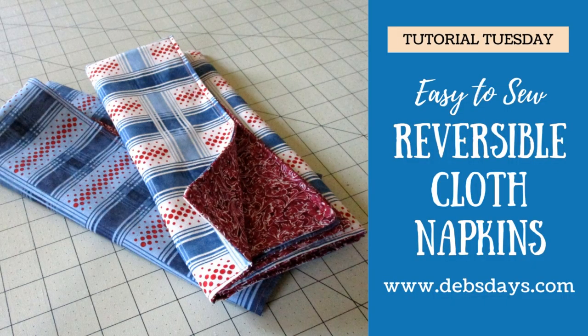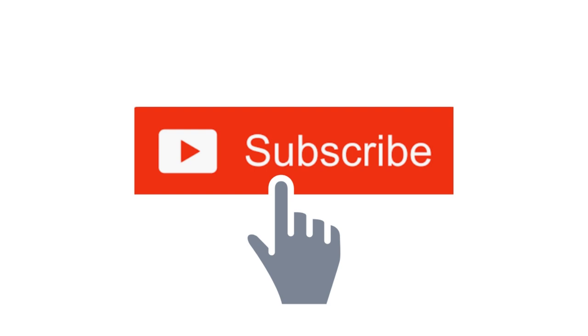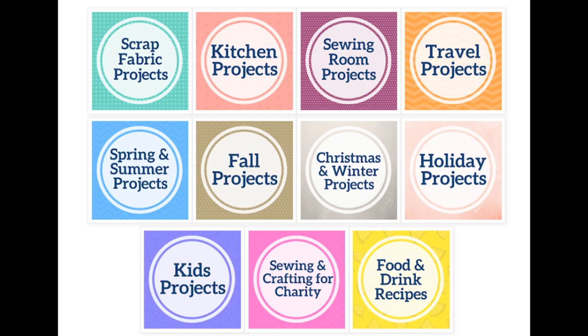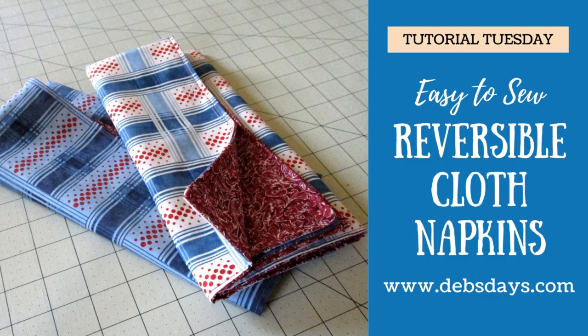Hi, it's Deb from Deb's Days. It's Tutorial Tuesday and I've got another project for you today. Before I get started, I publish new content frequently so be sure to subscribe to my YouTube channel and check out the blog at DebsDays.com. You'll find free sewing and crafting patterns and links to even more sewing and crafting tutorials. Now let's get this project started.